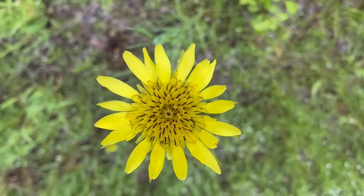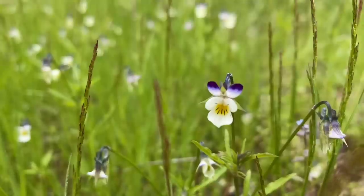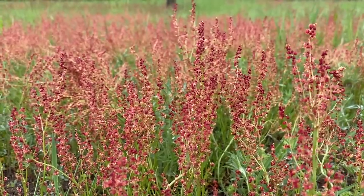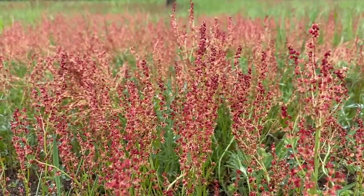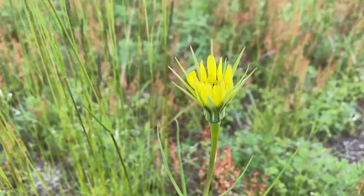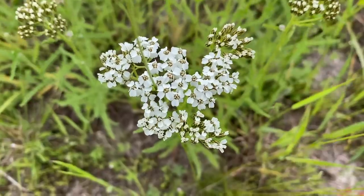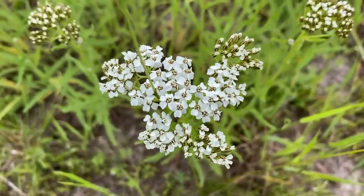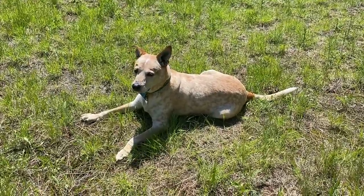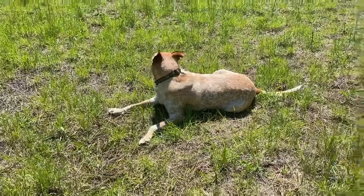It was really nice to finally not get dizzy every time I was upright for more than a couple minutes, and to be able to walk around the yard paying attention to the little things and taking photos and videos of them. Come on, Frank — let's continue our walk, buddy.